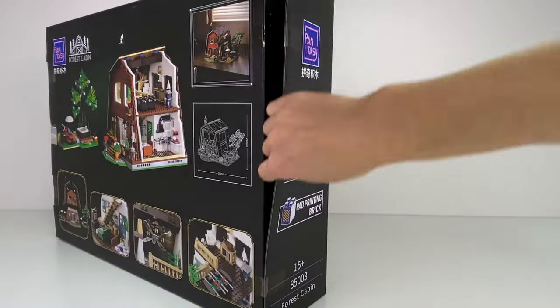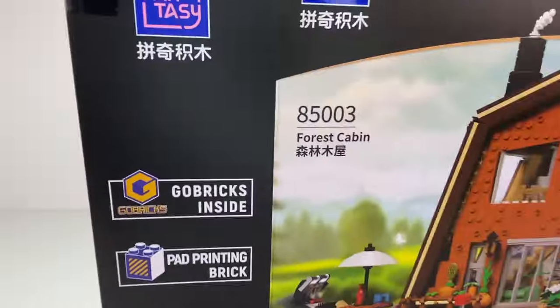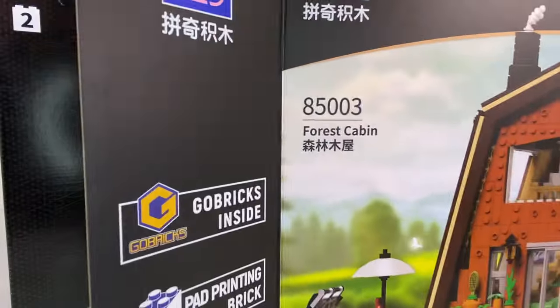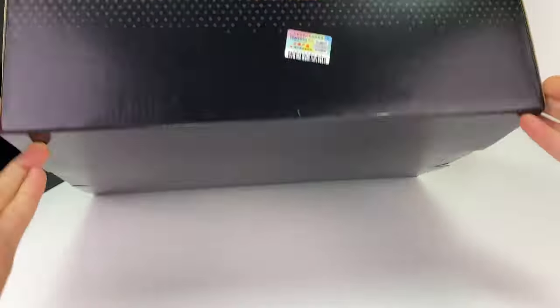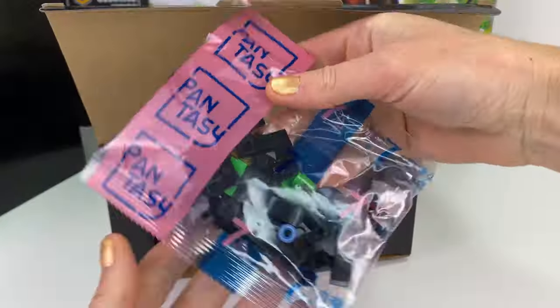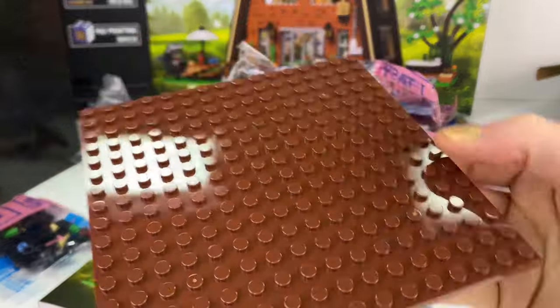They use GoBricks and pad printing for this set — that means there's going to be no stickers. And then we've got boxes in boxes. Wow, this looks really nice and professional looking. I'm going to open it up and check out the packets to see what we get in this box.